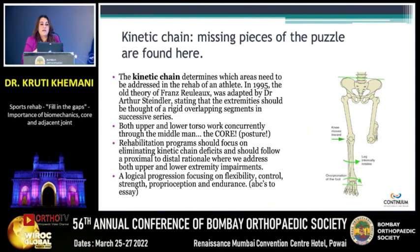The kinetic chain is where we find a lot of the missing pieces of the puzzle. It determines which areas need to be addressed in the rehab of the athlete. Extremities should be treated as a rigid overlapping segment with multiple successive series of muscles and joints — not just joints, but muscles, joints, ligaments, and neural. Both upper and lower torso work concurrently through the middleman, which is the core. In any rehab, be it ankle or neck, we always incorporate the core. It is impossible to complete rehab without making sure that person's core is working. We need to focus on really eliminating kinetic chain defects — without that, a rehab is incomplete.